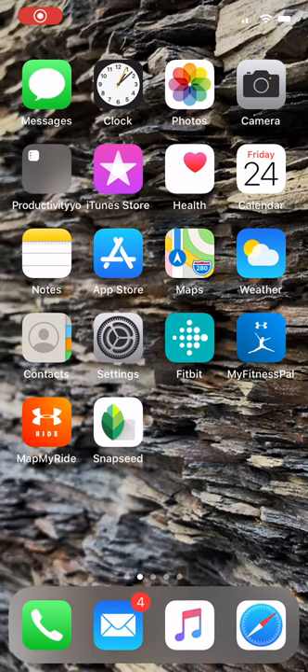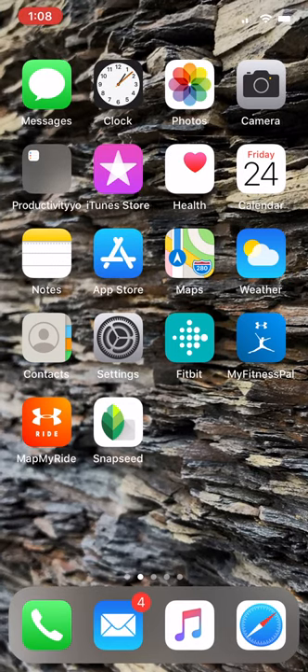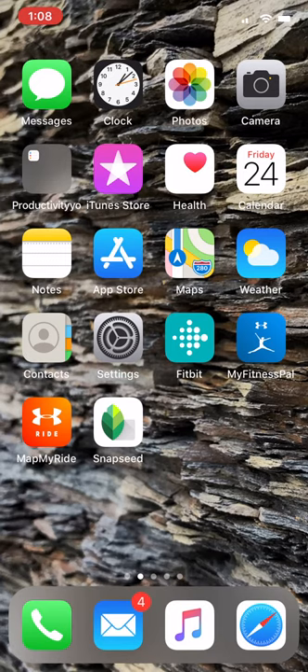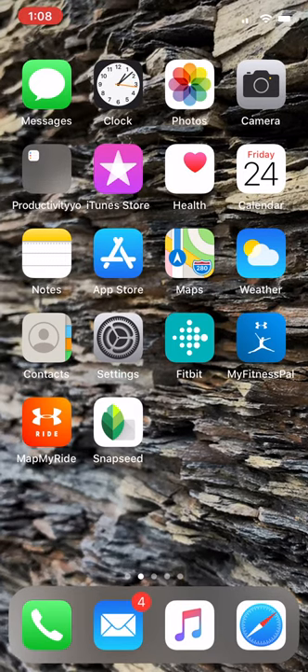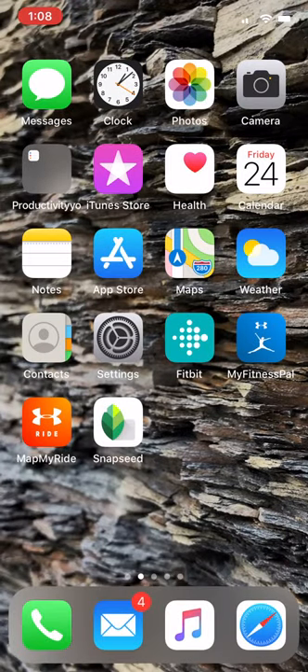Hi, this is Mr. Dengler, and this video is to show you how to take your photos from your camera roll and send them to a shared Google Drive folder. Whether you have an iPhone or an Android, they should work pretty similarly. I am using my iPhone 11 to do this.